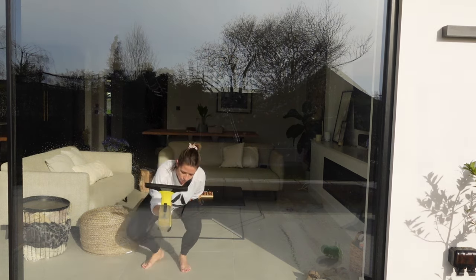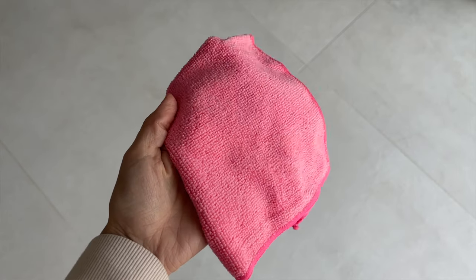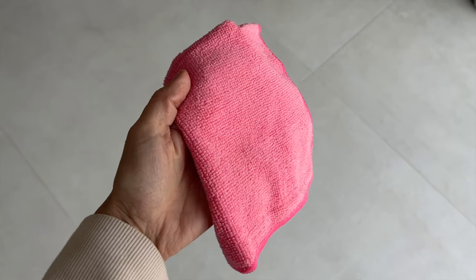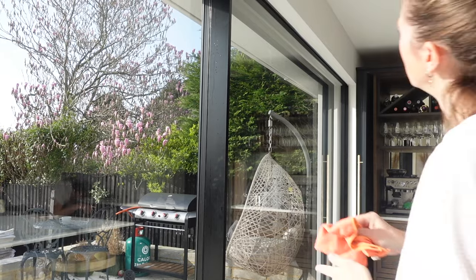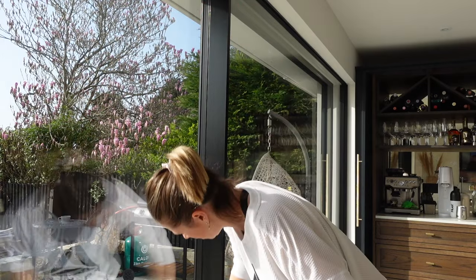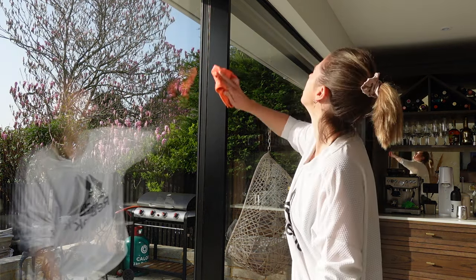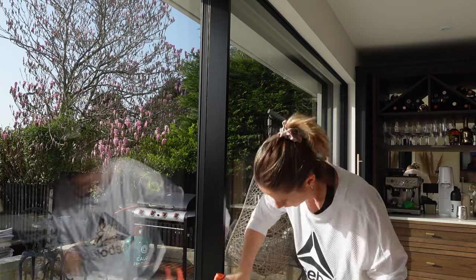This is also brilliant for cleaning mirrors as well. Once you've hoovered up all of the water, I then just like to spot-clean the windows with a little microfiber cloth, which you can pick up literally anywhere — the pound shop, Tesco's, Aldi. They're very inexpensive and great for getting off any little marks the Karcher hasn't picked up. Sometimes if you have more oily handprints, the Karcher isn't that great at getting those off, which is where your microfiber cloth will come in handy.